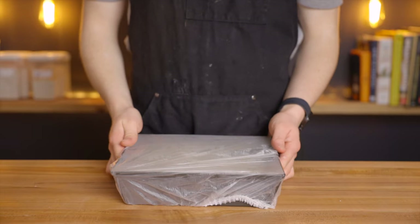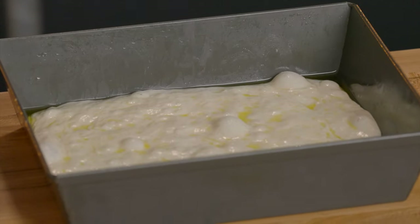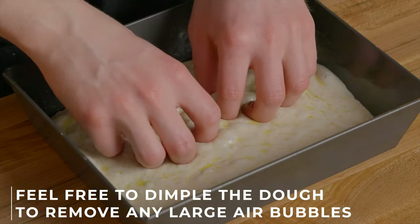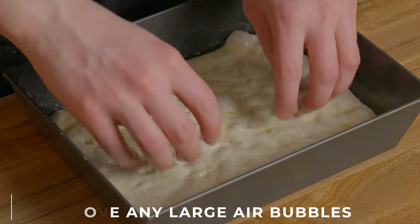Once the dough is almost done proofing, you'll also want to preheat your oven to 550 degrees Fahrenheit (about 285 degrees Celsius). Once your dough is nice and bubbly, it's time to start topping. Traditionally with a Detroit style pizza you'd first add the pepperoni, then the cheese, then the sauce — but personally I prefer to add the cheese first, then the pepperoni, then the sauce, so the pepperoni can get even more charred and crispy.